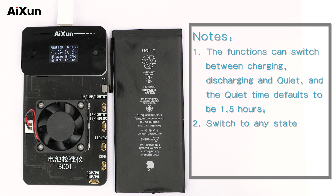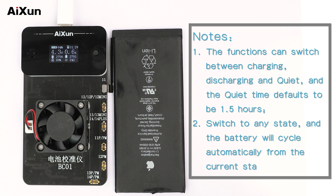Switch to any state, and the battery will cycle automatically from that current state.